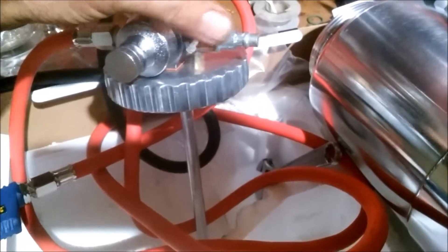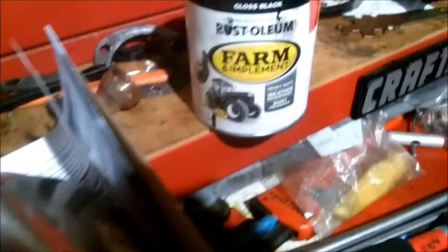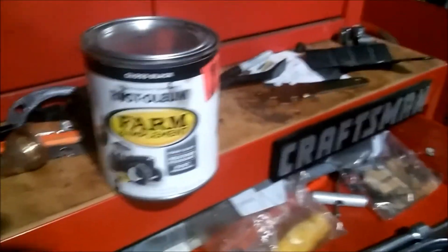So we just put together an air fitting on. It came with a different fitting so you can just put a hose on directly. And what we're going to do is be shooting Rust-Oleum because we're doing a floor pan.